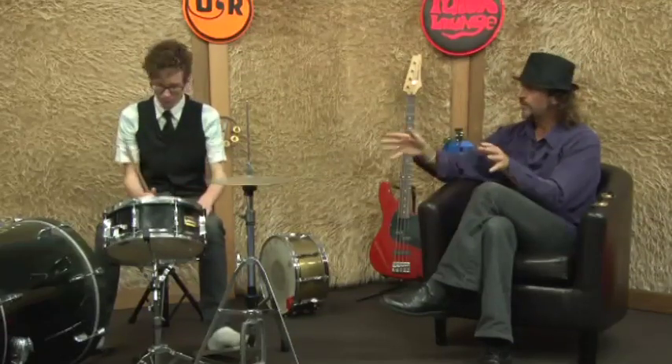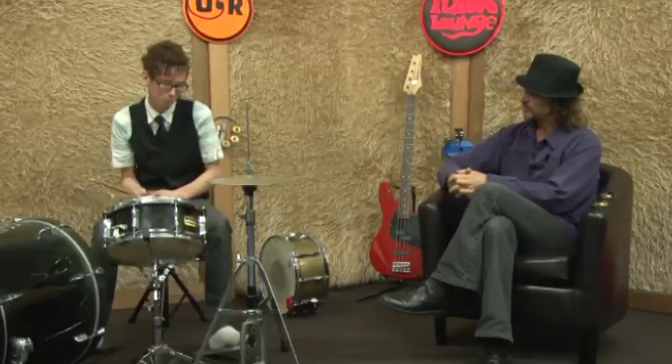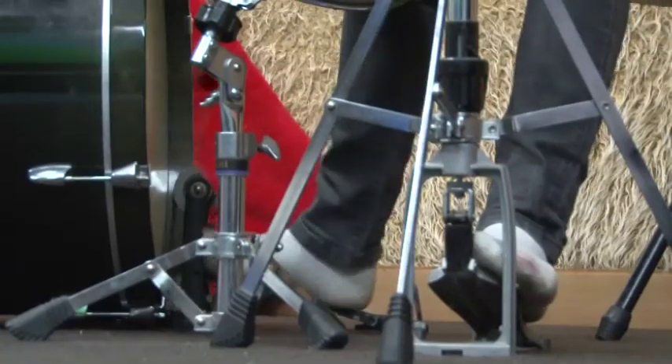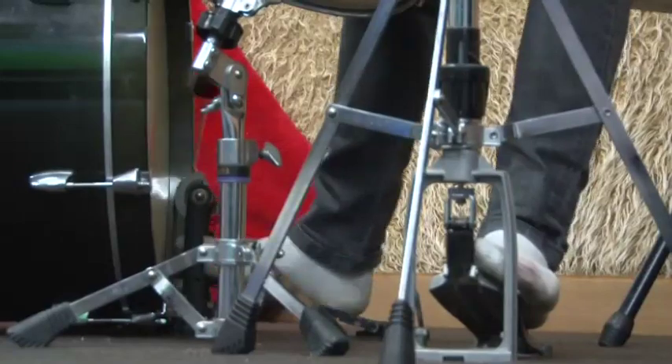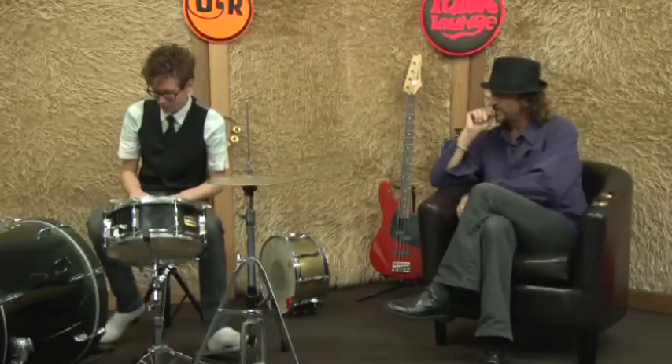Or you can just do it as a hardcore thing — like if you're into heavy metal or something, just do the whole thing. Can you give us an example? It's a bit hard to do it as a really fast one, but I'll give it a try. That's mean, mate. That's fat. That'd sound explosive through a big sound system — with some reverb on it'd be going all over the show.